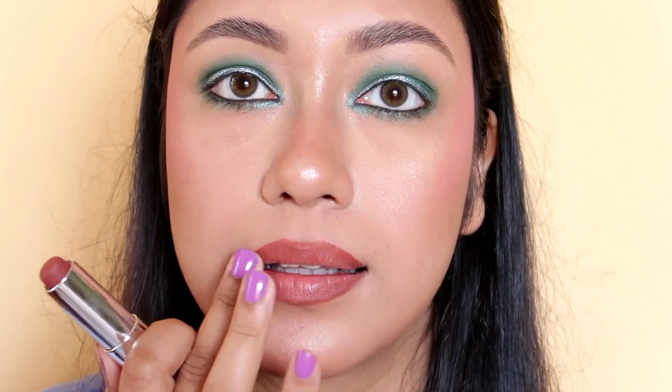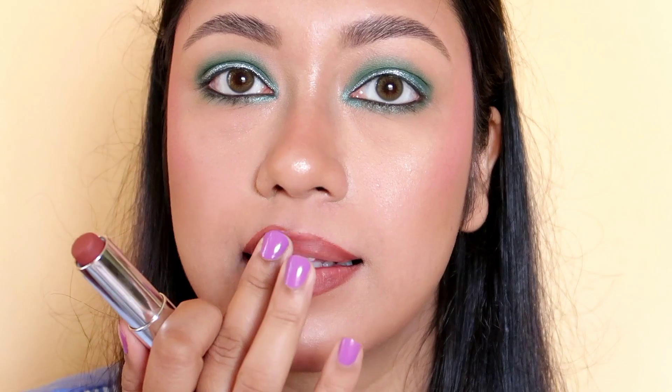Now you can do the green eye makeup look too. I will make my makeup look complete. If you want to recreate this makeup look, please do so and comment if you like it. Subscribe to my channel. If you like this video, click the link below. I'll see you in the next video. Bye!